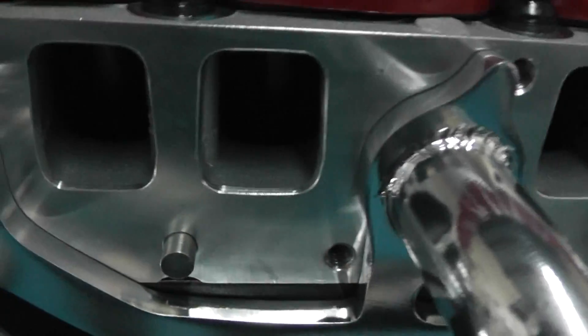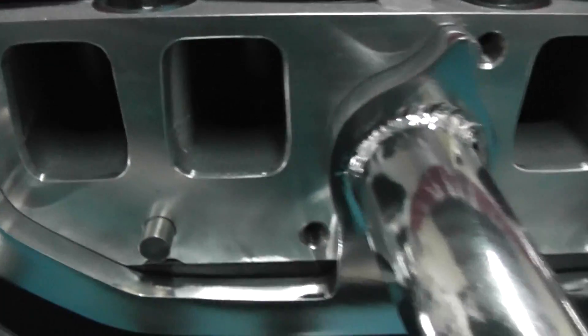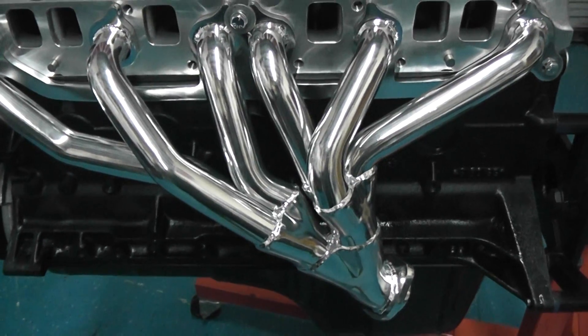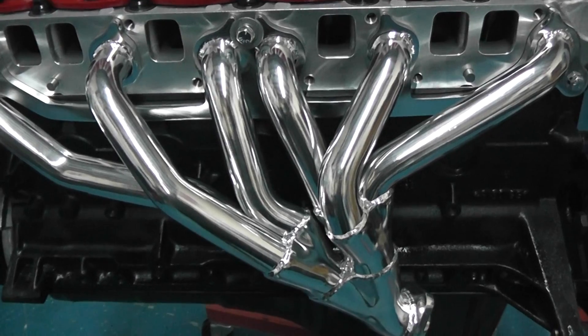As you can see, the ports are much bigger and much more efficient. You match this up with some headers — this is a ceramic coated inch and five-eighth header.